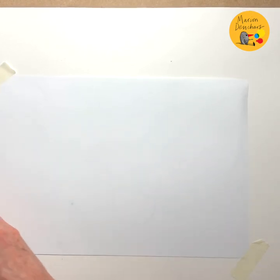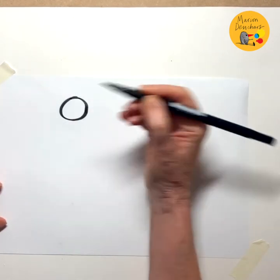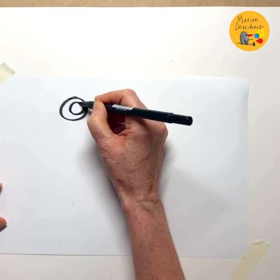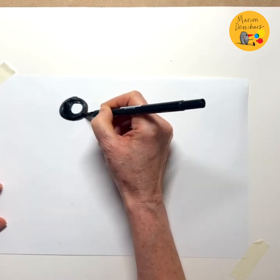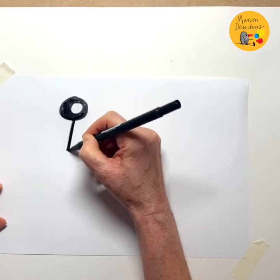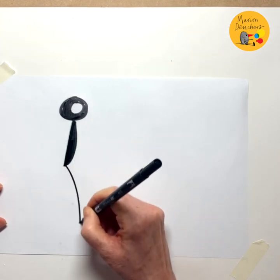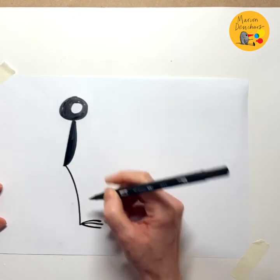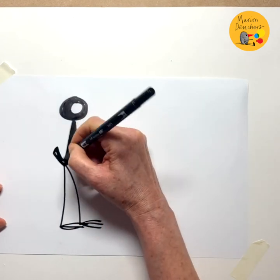I'll start with Bob, and Bob is very easy to draw. You just start with a circle and another circle inside, and you colour that. Bob has a very simple little sort of triangular type body, and he has very long legs. Put his little tail in.